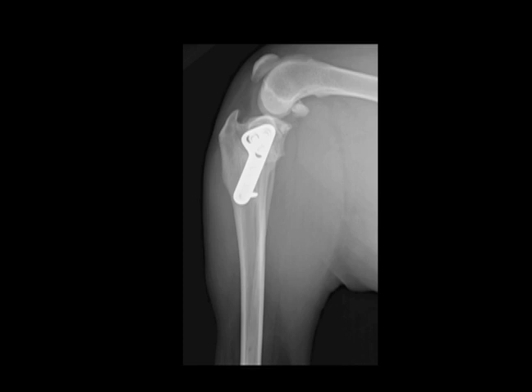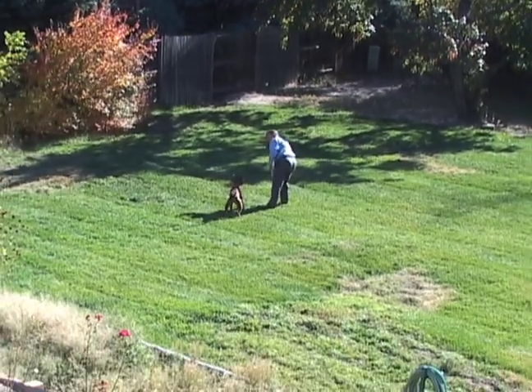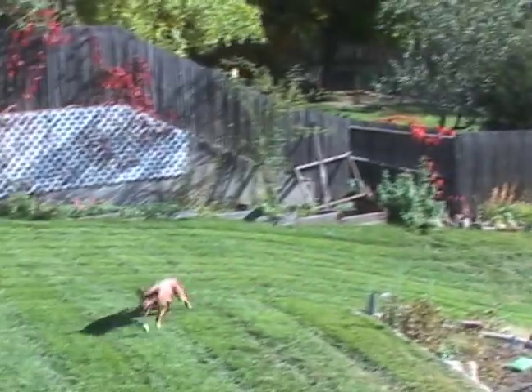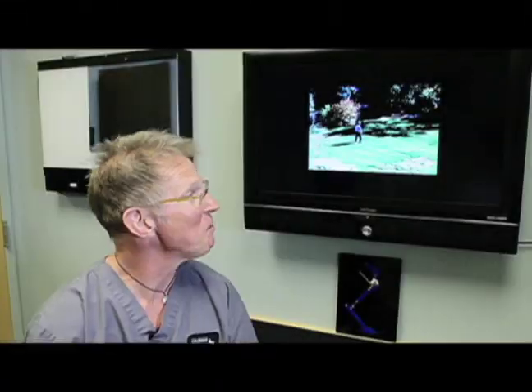That does take about three months, but at that point animals can return to full normal activity. We have one of our patients — and this is a very representative example — out about three or four months chasing the ball in the backyard. This patient has actually had two TPLOs and, as you can see, is doing great. And again, that is a representative example, not just one that we picked.